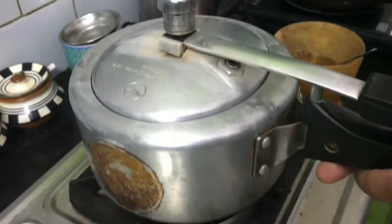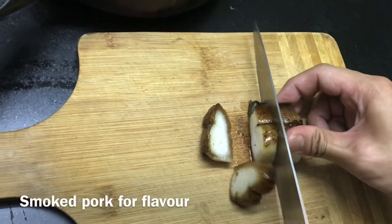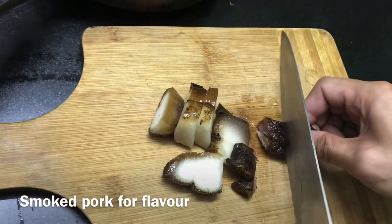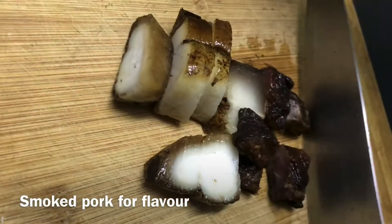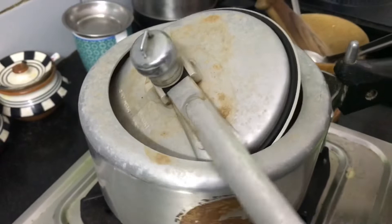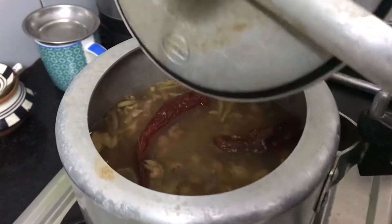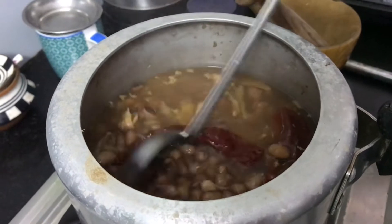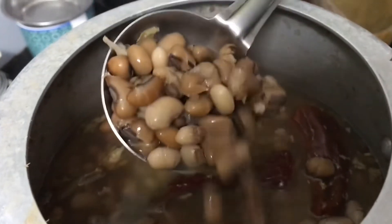Now we're gonna let it cook for around five to six whistles. In the meantime, we're gonna be cutting our smoked pork and setting it aside. Now we're gonna be removing the dried chili to mash it and put it back into the pot later.